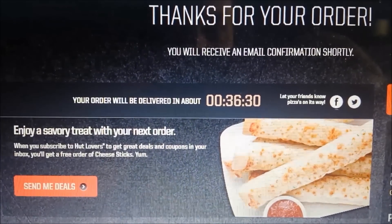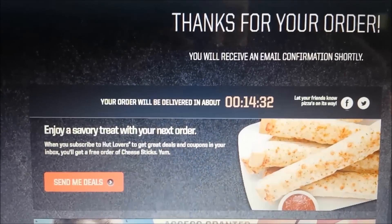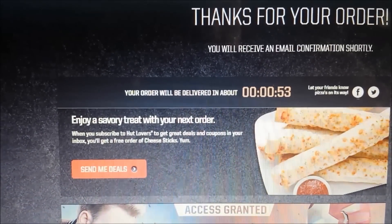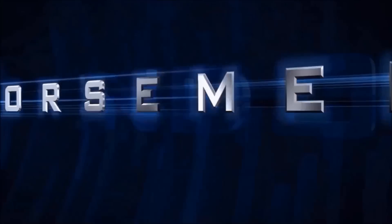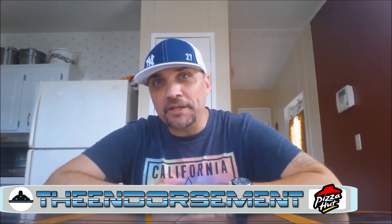And the countdown begins. What is up everyone? It is the endorsement, and I can be very persuasive. So I'm going to try to persuade you into some Pizza Hut today.